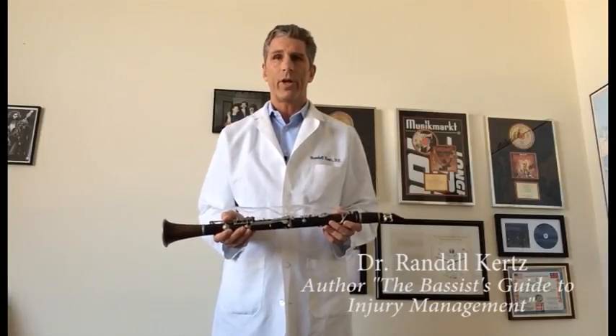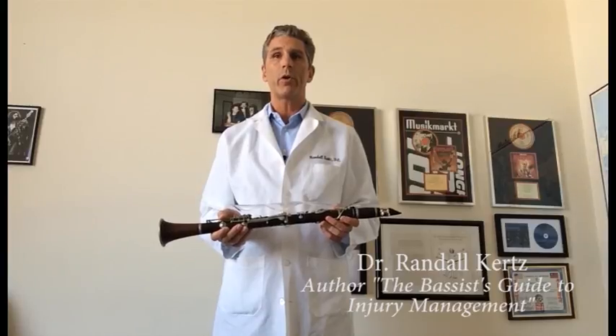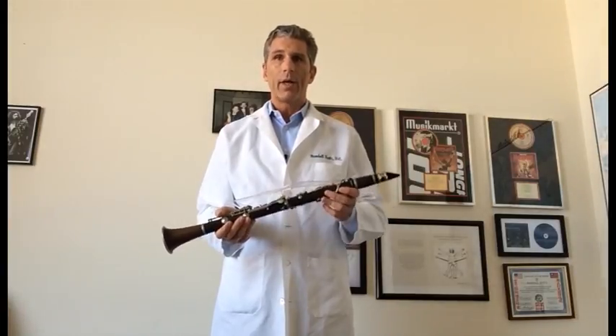Hi, I'm Dr. Randall Kurtz. I'm a chiropractor, acupuncturist, and a specialist in the prevention and treatment of musicians injuries, a subject on which I write and lecture extensively. I'm here today to talk about a product called Classical Fingers. Classical Fingers is a product designed to help reduce injuries and problems when playing the clarinet.